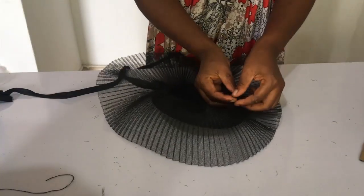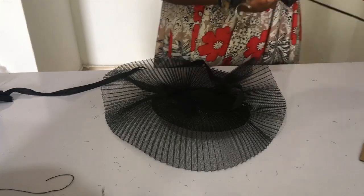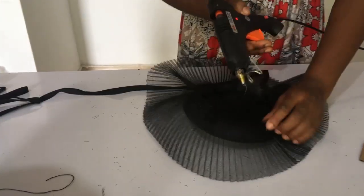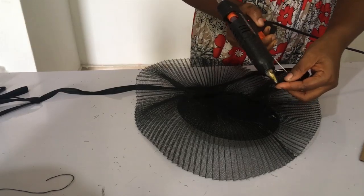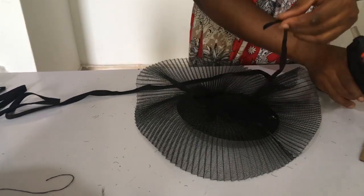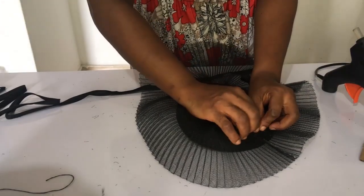Now we're going to put our hot glue gun to work. I'm going to be using my bias — you can make use of petersham if you prefer. I used bias and did it three times around so that it covers up all the threads and everything, so it looks very neat.